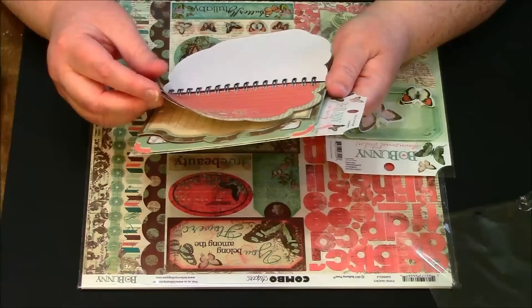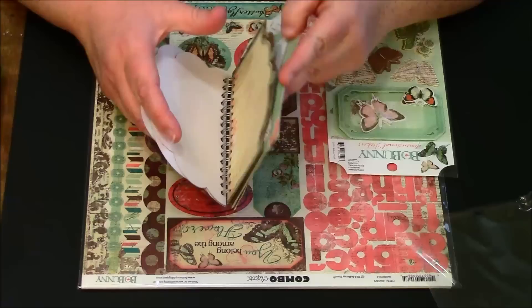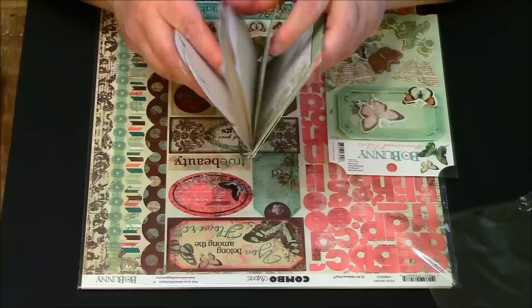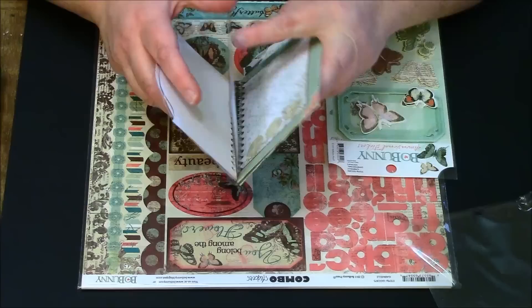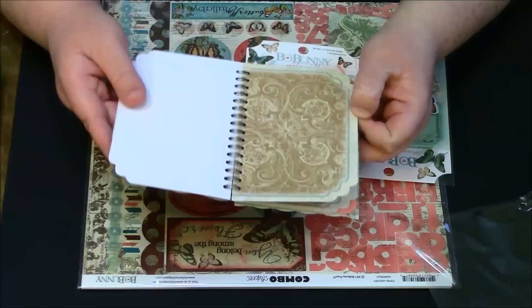Then we have some actual journaling pages — you could put a little picture there or a stamp. Here's a little side journaling page, and I think you get like three of the same design, which is awesome because you could actually make several books or just use it in this one. It's completely up to you — I will probably end up making several little journals with it.